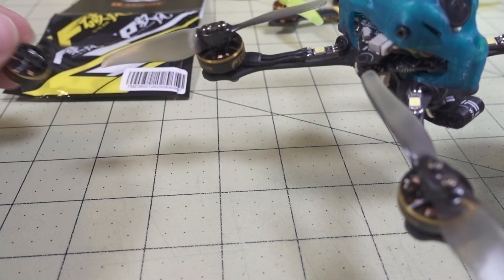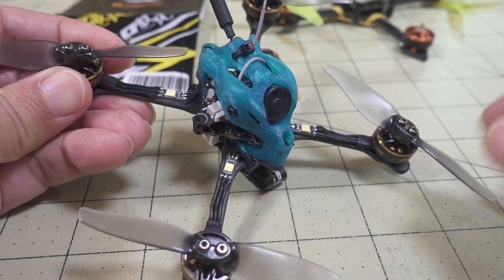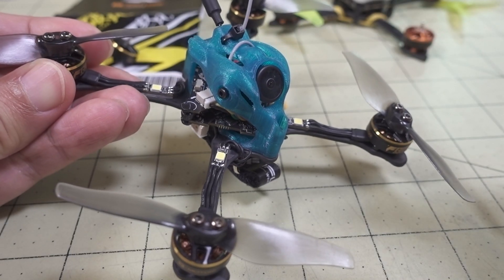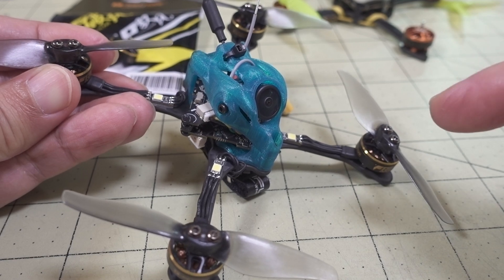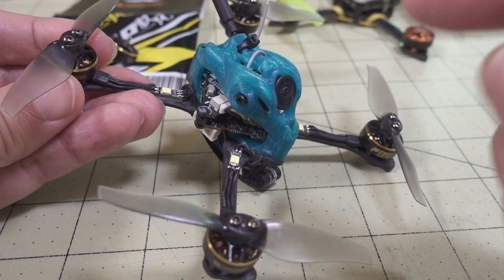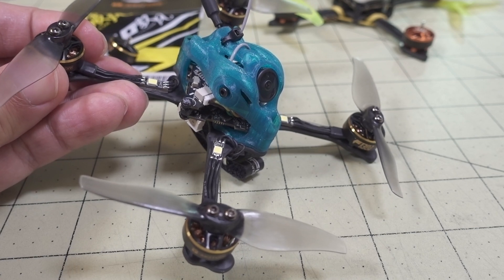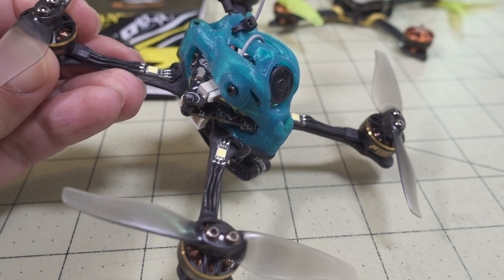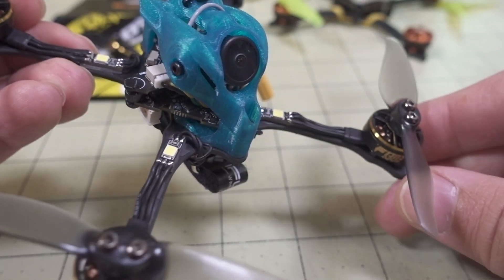I stuck the motor on the Gnarly FPV Primo 3. This frame is kind of hard to get — people want to buy this quad off me all the time, but this one's a keeper. So if you have an opportunity to get this frame when it comes back in stock, I would recommend buying it. It's always out of stock because it's a very popular frame. But if you want to build a toothpick that's a little bit different with this canopy, it flies really nice and it's a great frame.